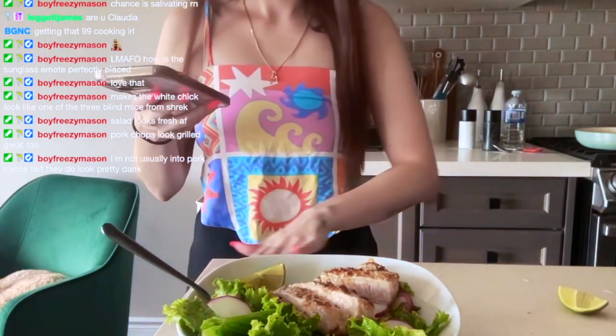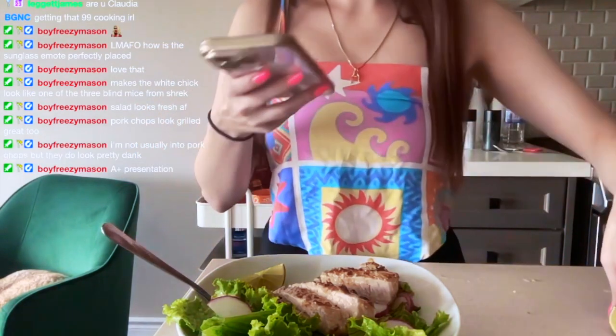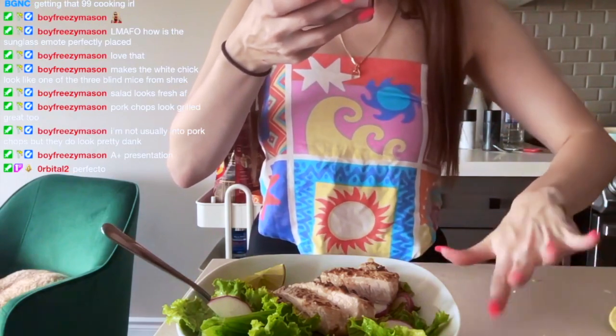The counter's kind of dirty. Just some edamame. And water.